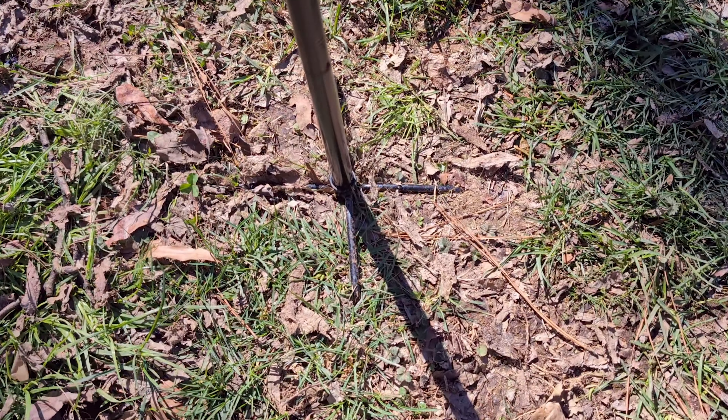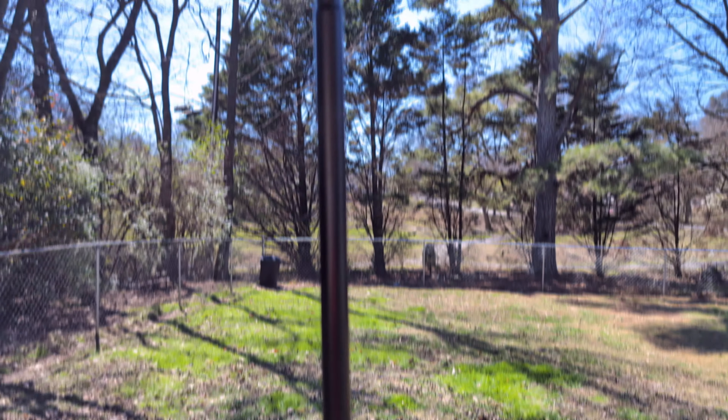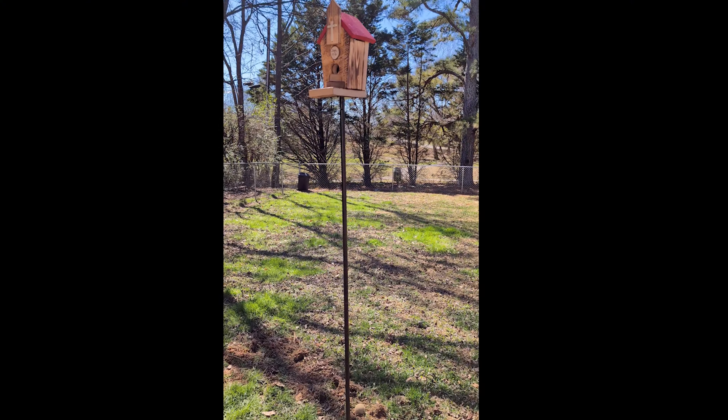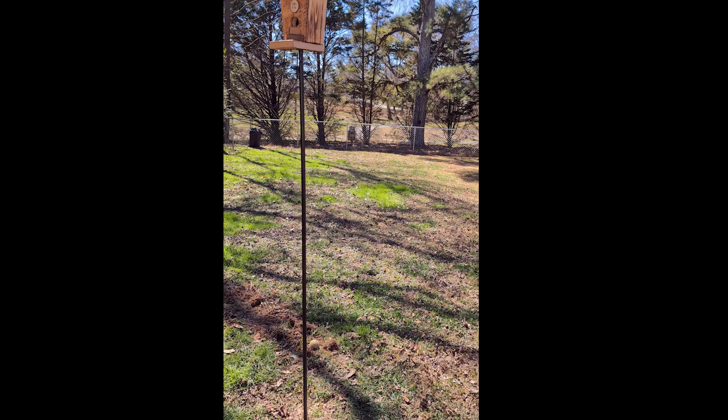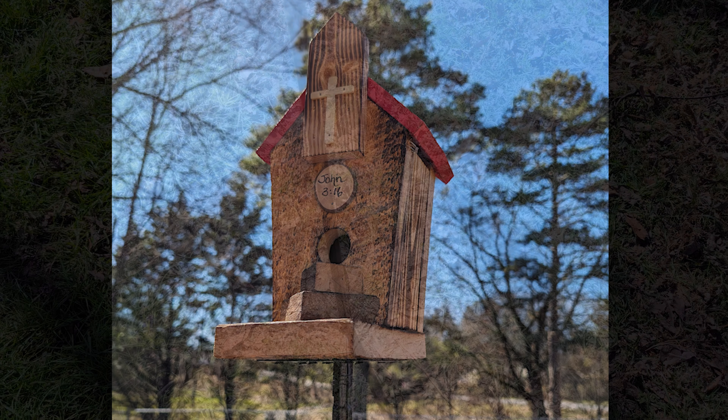This pole just slides together. I will not use all of these pieces because it would be super high, and I do not want it too high as I wouldn't be able to get video when the birds decide to visit. This works great for birdhouses about this size. I wouldn't attach a birdhouse or feeder that is very heavy to this — I would make sure it was a light to medium weight birdhouse.